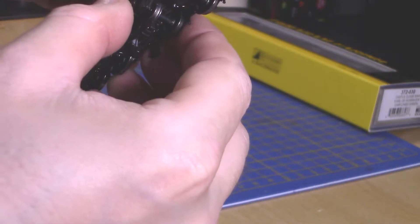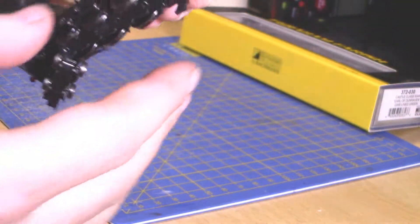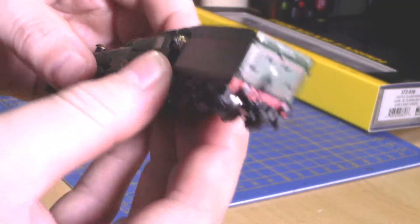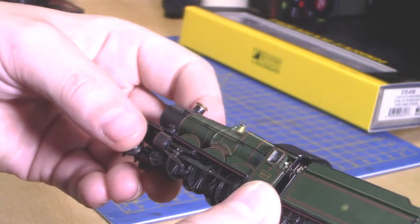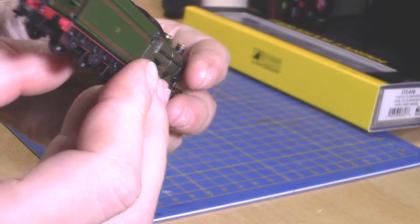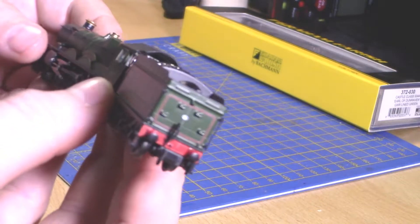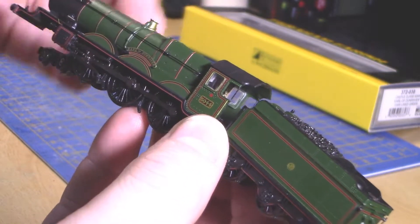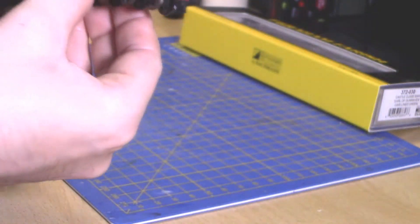The underside is very basic because no one's going to look underneath there — it's mainly wires and stuff like that. The coal is plastic, but that's where all the decoder space and the sound space is as well. On the back you've got the lining, and I think that's an engine shed plate. And there you've got the name board — the Earl of Dunraven. Nicely detailed.